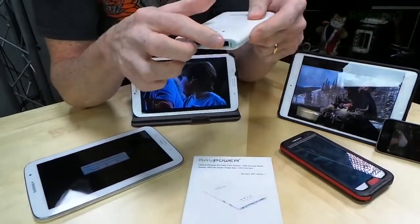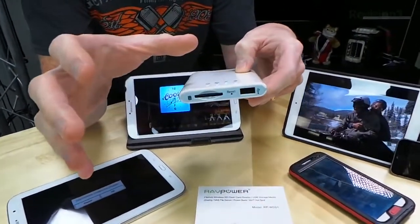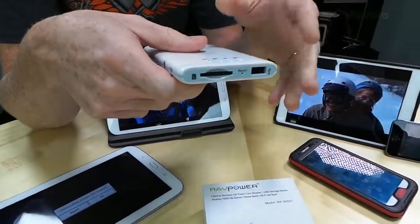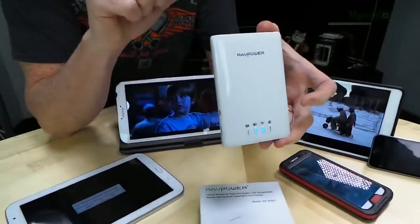What I mean by that is you could plug in a hard drive like a USB drive and it will power that drive and connect to it, or if you just needed some more power for your phone, you could use it as a battery backup. First and foremost, this thing has a 3000 milliamp battery built into it that will provide power for it to do its thing, or for other devices.